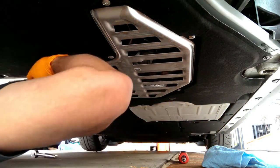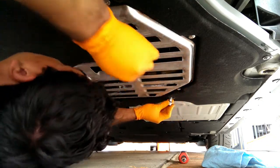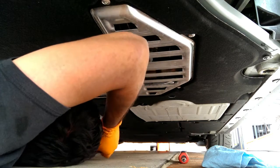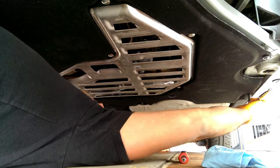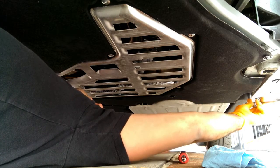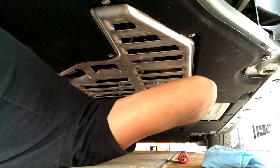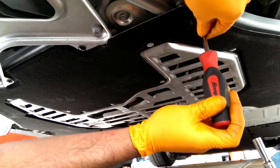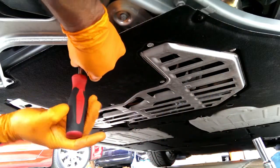These seem to be what really solidifies the structure — it's kind of floppy up until we get these in. Tighten the nylon on the front. Now all four of the bolts.